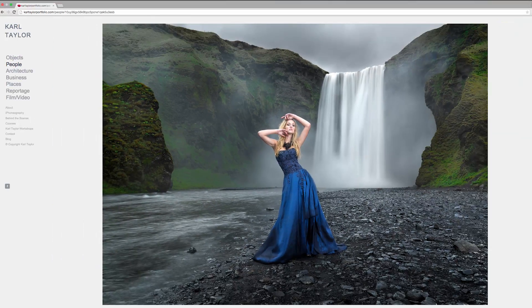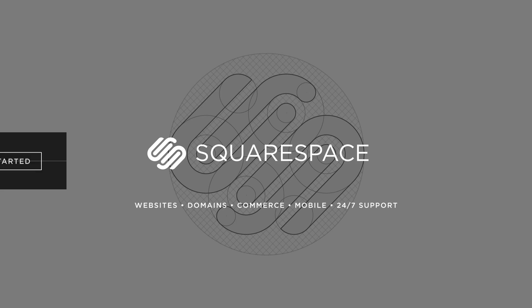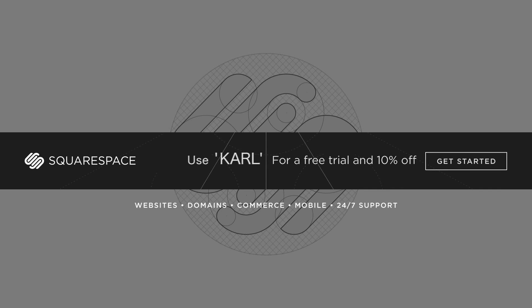I'm Carl Taylor and this is my Squarespace. I want to talk to you about preparing your images for print — and by print I mean professional lab prints for exhibition quality prints.